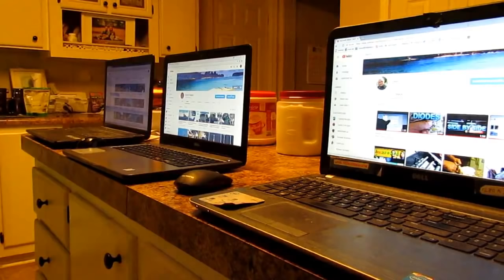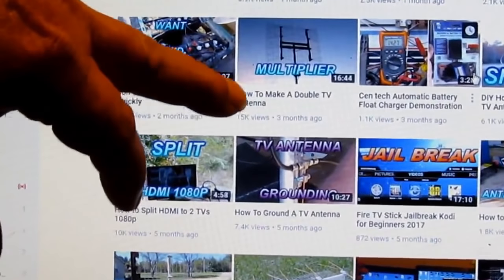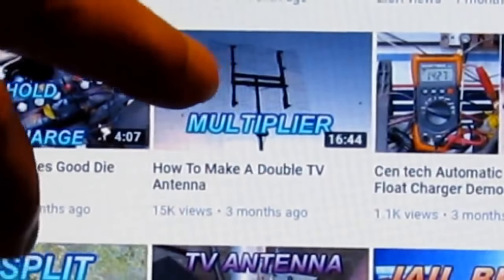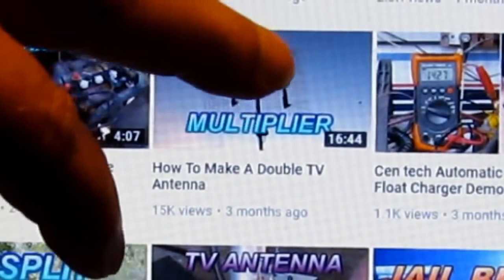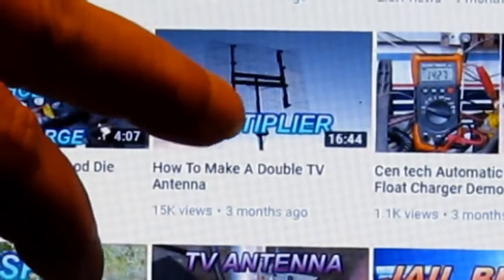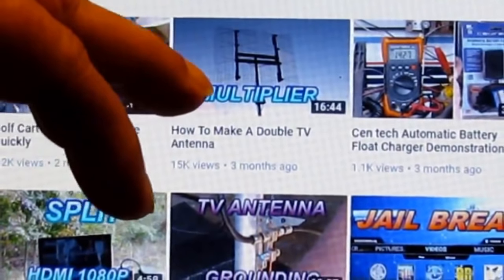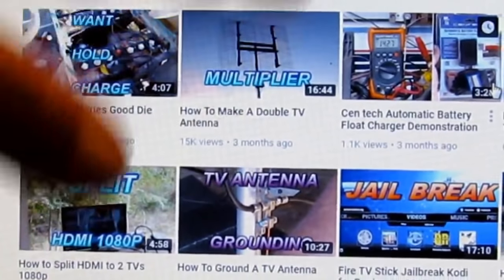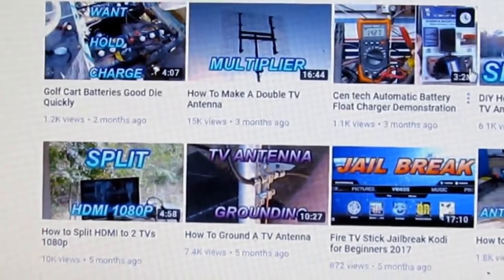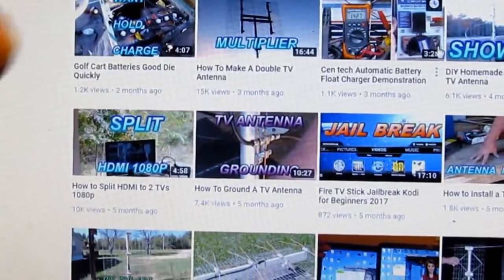Let me tell y'all something — I get asked a lot: what's the best antenna I got? That double antenna, that 'how to make a double TV antenna' — that's probably the strongest antenna I got. But I wouldn't make that unless you really need a real powerful one because it just ain't necessary. Then probably the all-in-one with the separate VHF, then probably the ultimate antenna. The ultimate antenna is real close to the Gray Hoofman as far as power-wise.